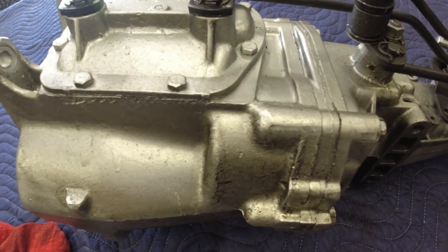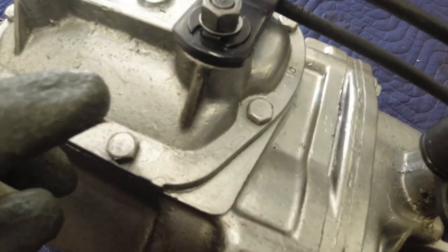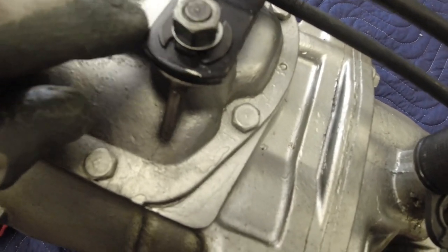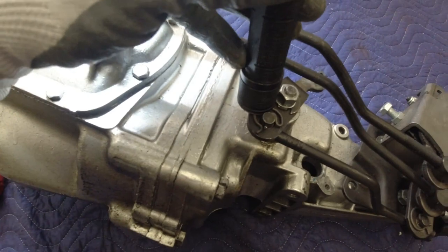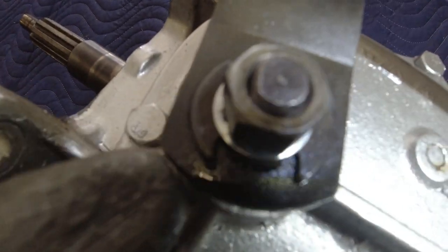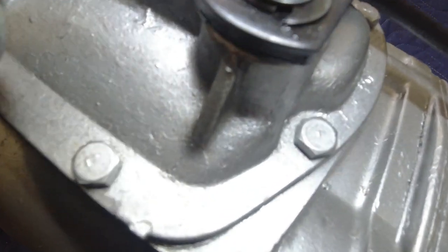There's nothing wrong with it mechanically, but it's dripping oil in several places. I'm going to try to show you here. You can see there are little seal rings that go in behind these plates on these shifter shafts. You can see how wet it is right there. I can wipe it off, and the same way on this one — it's wet on the bottom. It's not much, just drips maybe once a week or once a month, and not very much.